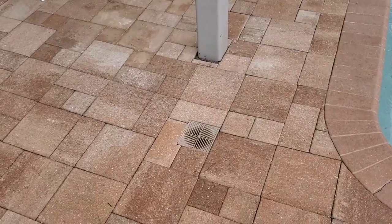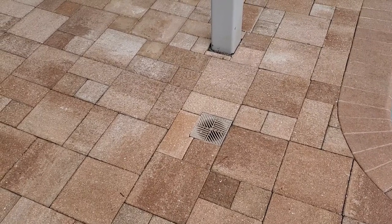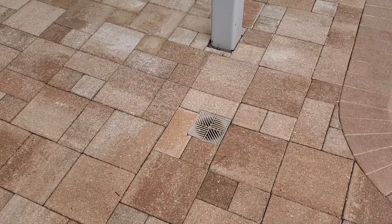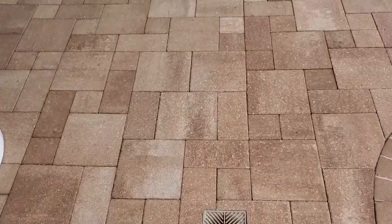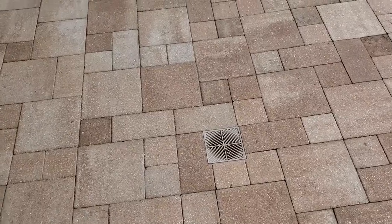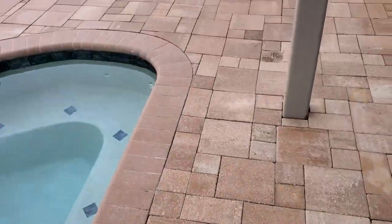It's kind of like this would be a catch basin and somebody's telling you that this is an access to clean the line. Well, of course it is an access, but that's not why it was installed. These are installed to pick up surface water — you can see this is on a deck, on a patio right here. When it rains, water pours directly down into the system. It has nothing to do with cleaning out the line.